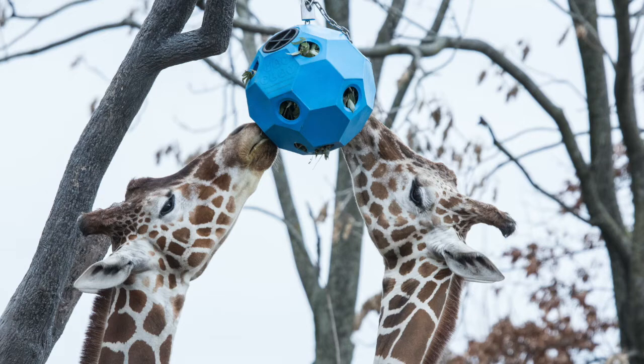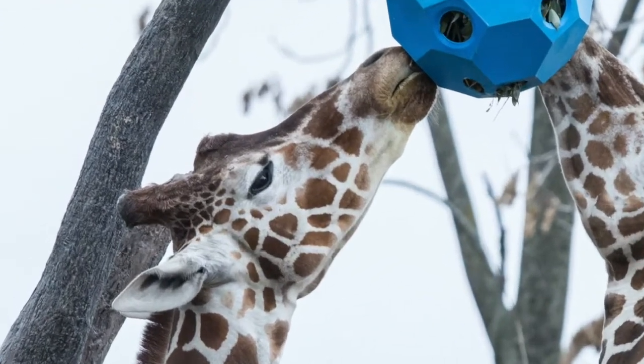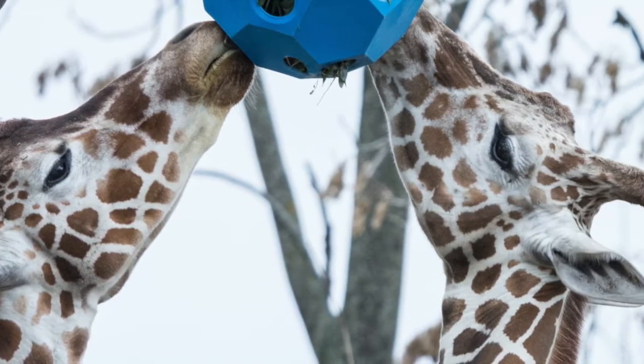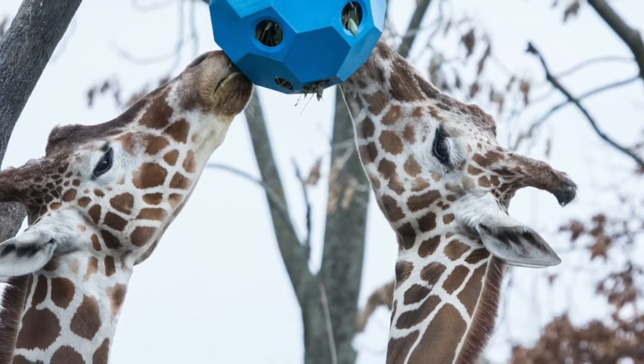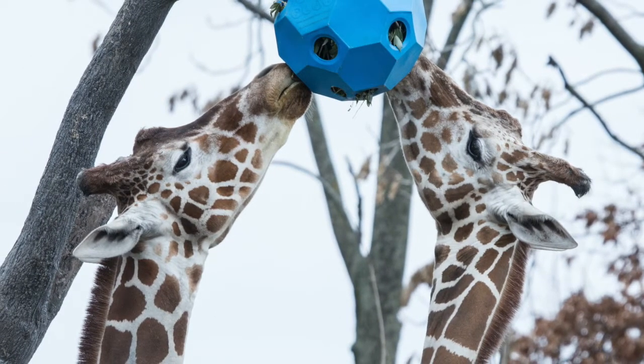Those tufts can give you a clue about whether a giraffe is a male or female. All giraffes have ossicones, but the males are usually thicker and bald at the top. Take a close look at this picture — do you think each giraffe is a male or a female? I see that the giraffe on the right has skinny and very hairy ossicones, so I think it's a female. The one on the left has thicker ossicones and they look bald on the top, so I think that one's male.